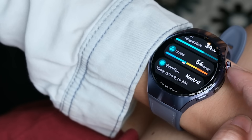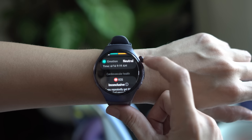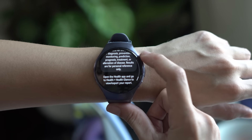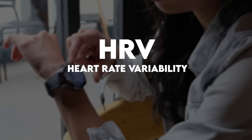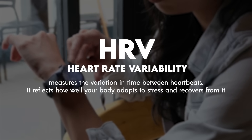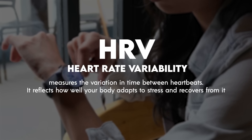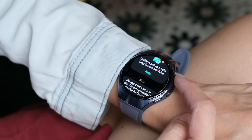Once done, you get a full report right on your wrist. You get a bunch of metrics like heart rate, SPO2 levels, respiratory rate, and skin temperature, which are all essential to measure your HRV. HRV, or heart rate variability, is a tiny variation in time between your heartbeats. Lower HRV indicates that you're tired, stressed, or under some sort of strain. It's quite detailed as it is, but you can get even more insight with the app.